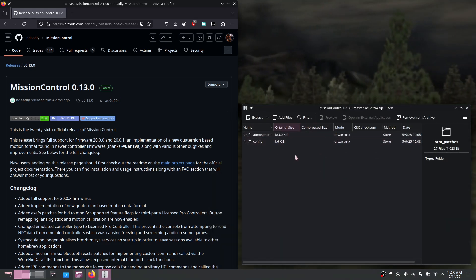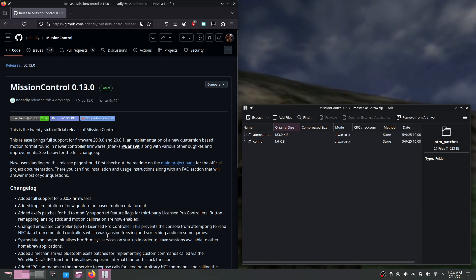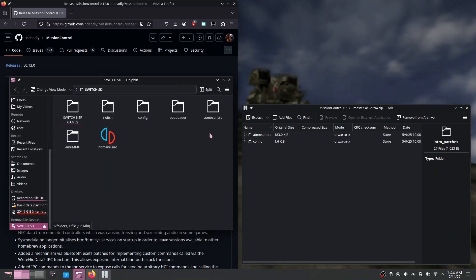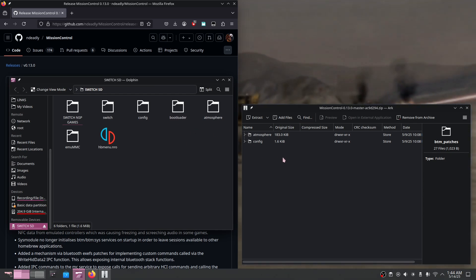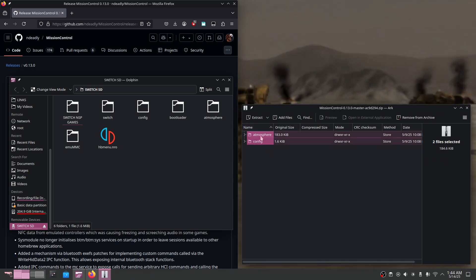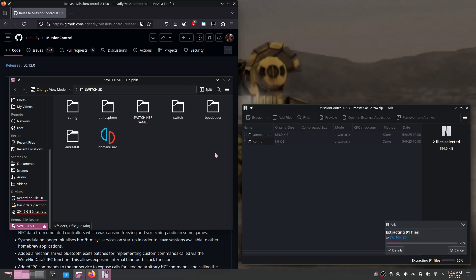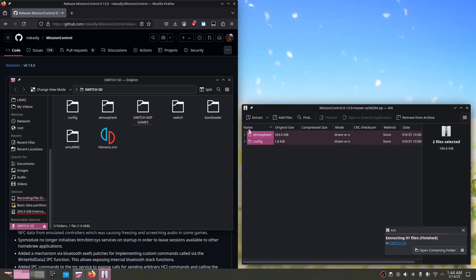From this point all we need to do is plug our Nintendo Switch's SD card into our computer. Your SD card should look something like this, and once you have it open all you have to do is extract the files from that zip we downloaded earlier into the SD card. This is overall a pretty straightforward process and just like that we are done.